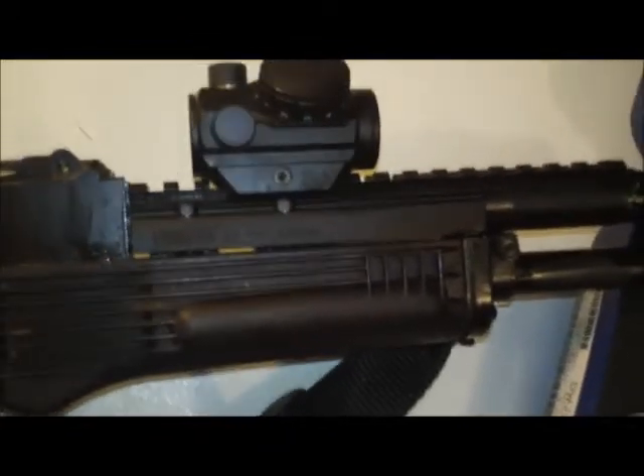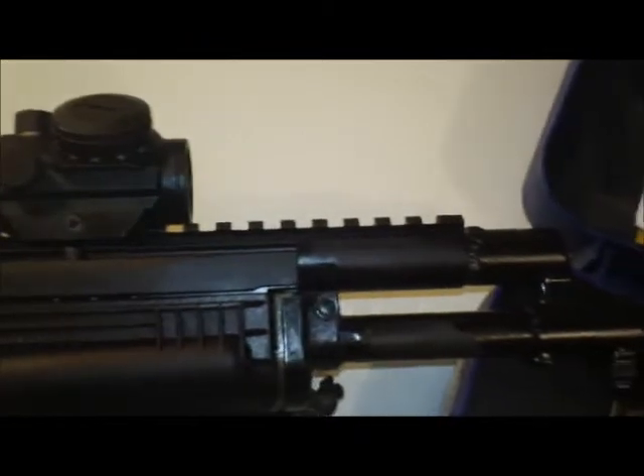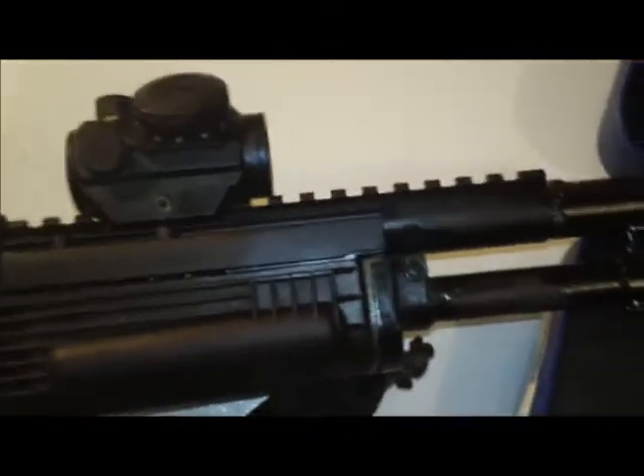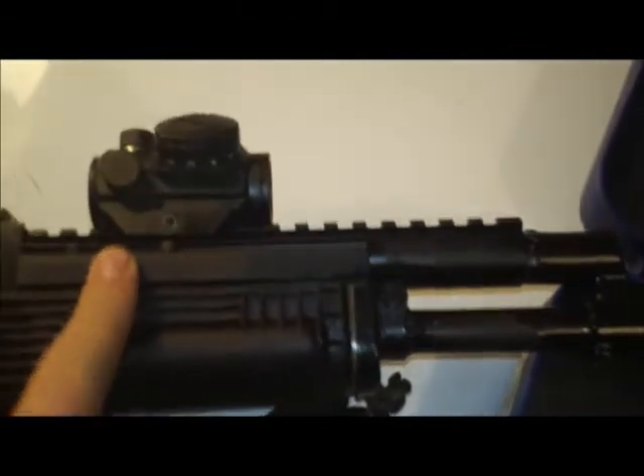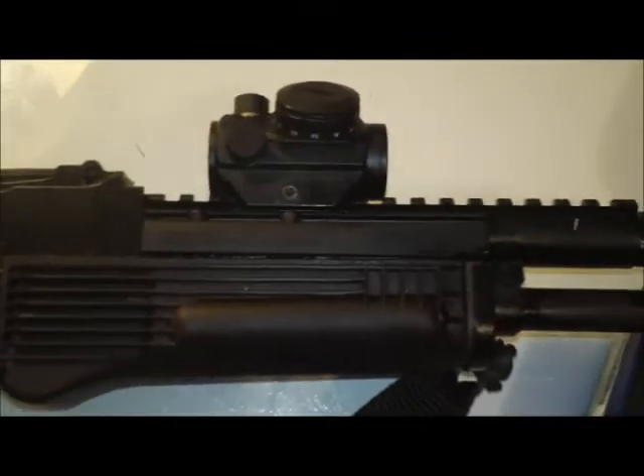The biggest reason I say that is all the Krebs custom-style rails that go up and then come down over the top cover — they add a ton of weight and bulk, and the majority of it is a huge expanse of rail that you really can't even use for anything. Whereas with the Ultimac, it's exactly what you need, exactly where you need it, and with this particular setup you can even run a flashlight off of it with an offset mount, so you don't have to bother with putting quad rails under here.